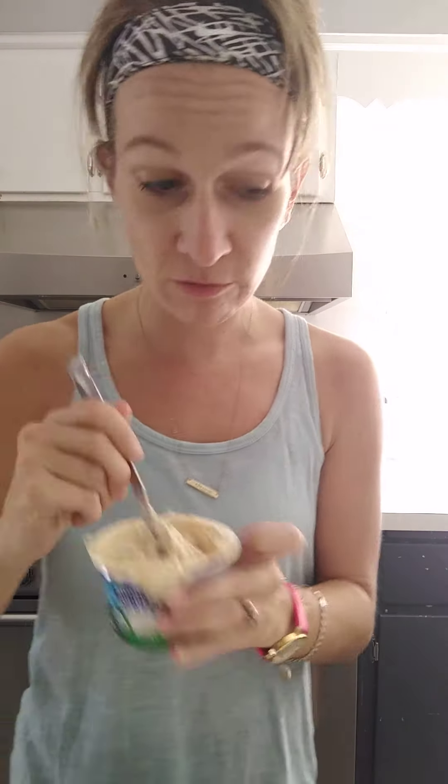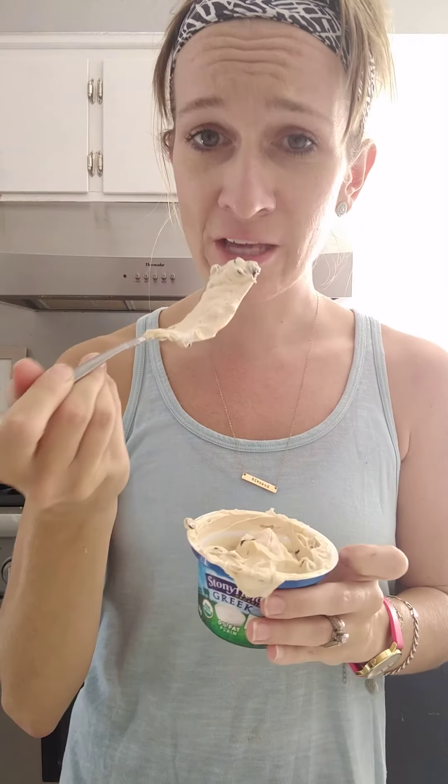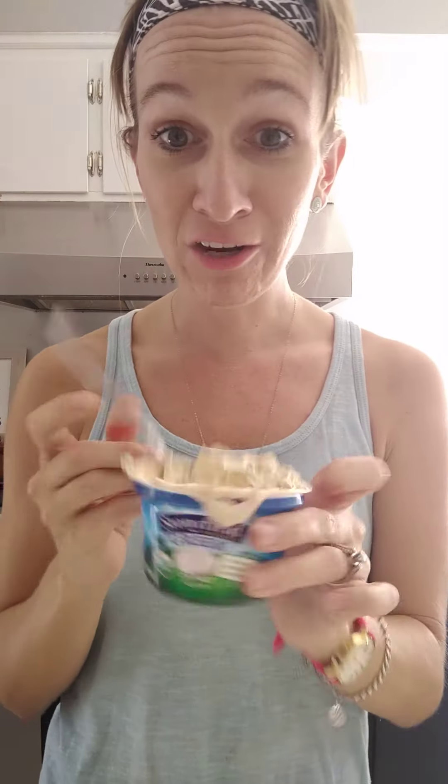So to recap: three teaspoons of peanut butter, a container of plain Greek yogurt — if you get vanilla you won't need stevia drops. I did a couple drops of stevia and about two tablespoons of chocolate chips. I'm actually gonna freeze it so I can pretend it's ice cream. It feels like a cheat but it's not bad for you — the yogurt is a red container, peanut butter counts as your teaspoons for the day, stevia is a freebie, and just a few tablespoons of chocolate chips won't mess you up. Easy peasy chocolate chip cookie dough — bye guys!